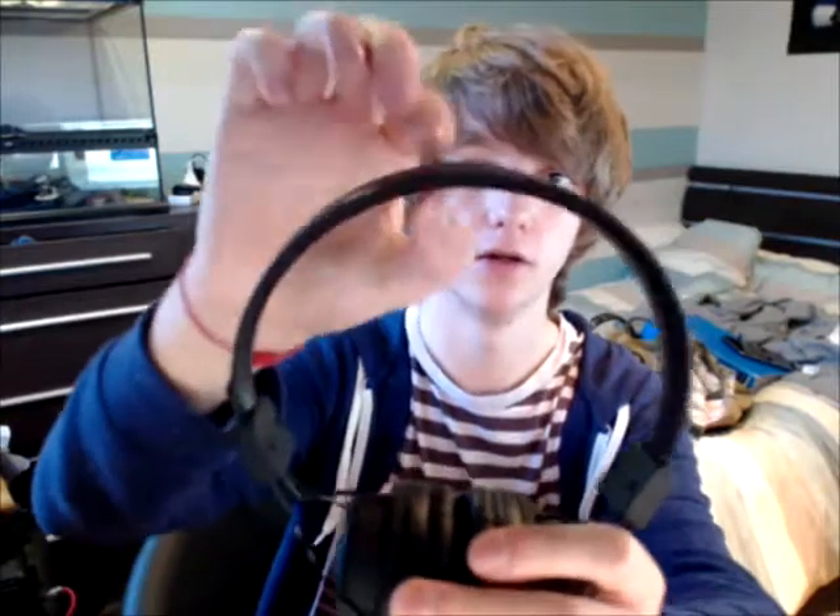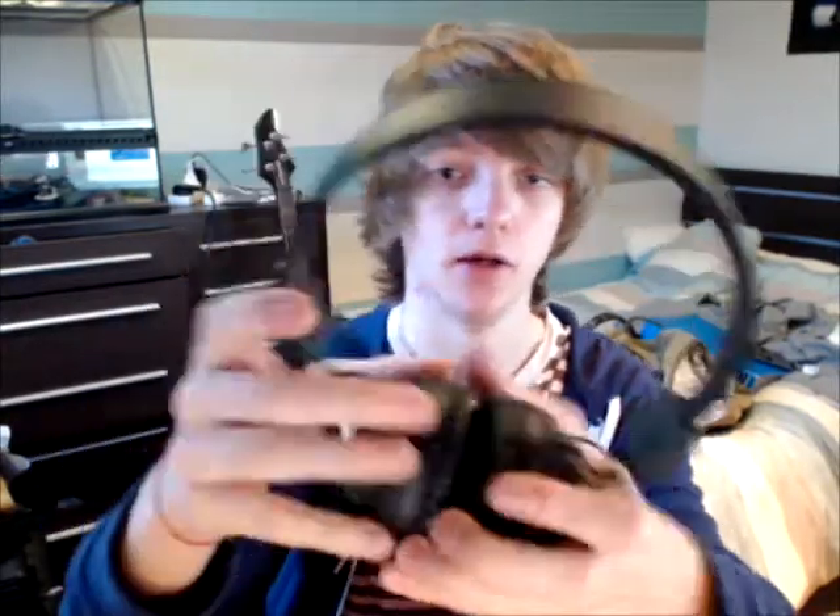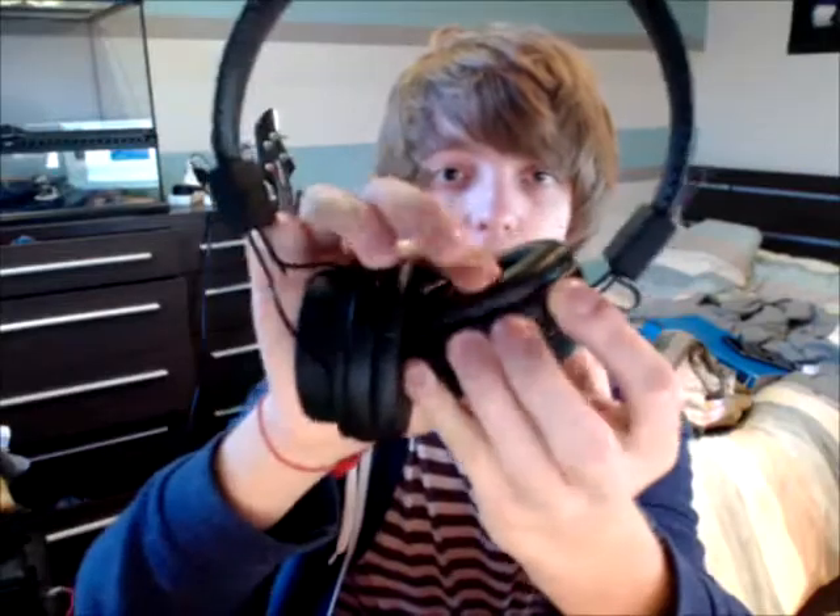Let's put these on. First impressions are that they're quite comfortable. They have quite a bit of padding on the ear cups, but not much padding up on the headband — not really any padding up there. On the ear cups themselves there's ample padding and it makes them fairly comfortable. Around here you have a soft-touch rubbery feel, which makes them feel like a really high quality pair of headphones. They're fully adjustable by sliding these up and down.